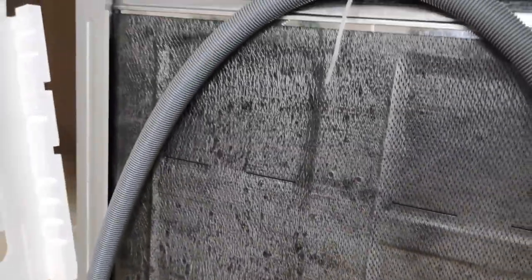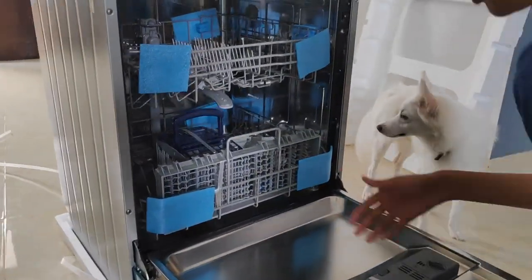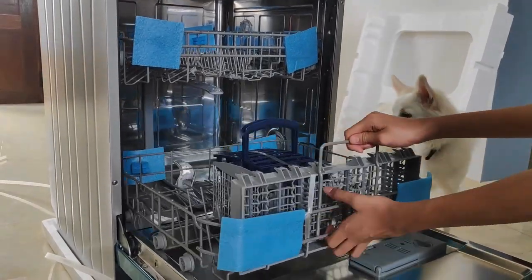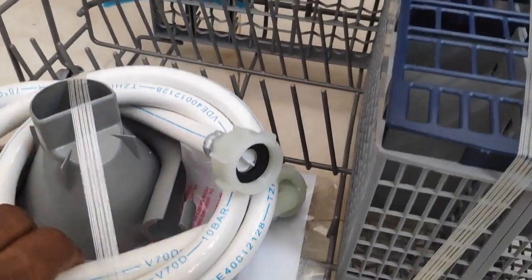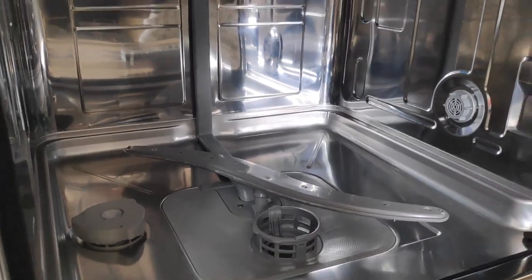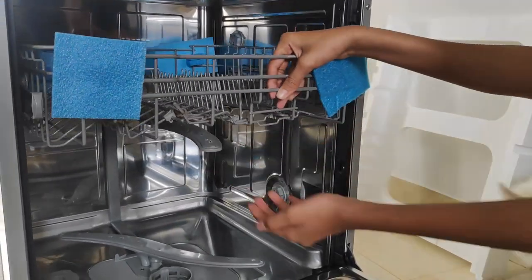I need to tell you one thing — this dishwasher is the cheapest dishwasher available in the market. Other dishwashers of this kind are ₹35,000 or above ₹40,000. But this dishwasher I bought from Flipkart is only ₹19,000 after a card discount, so it is definitely a good deal.